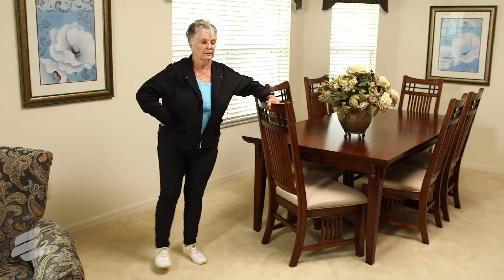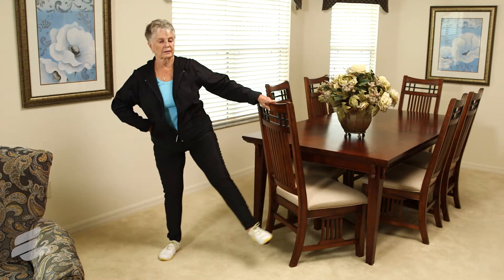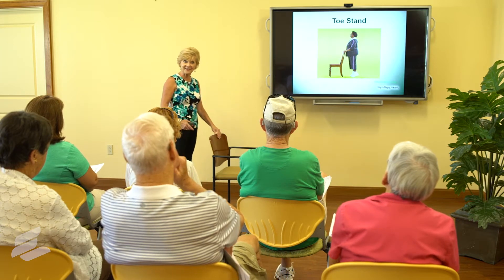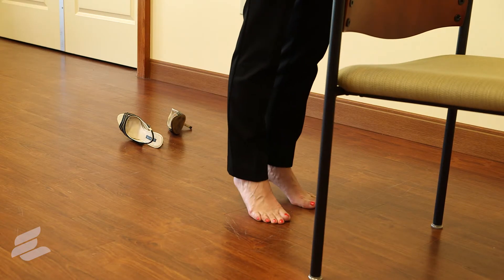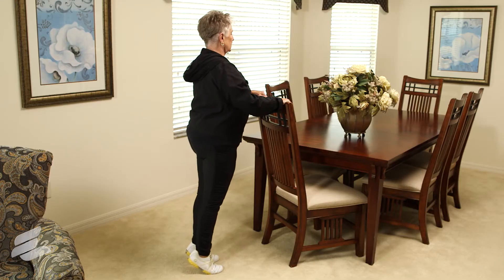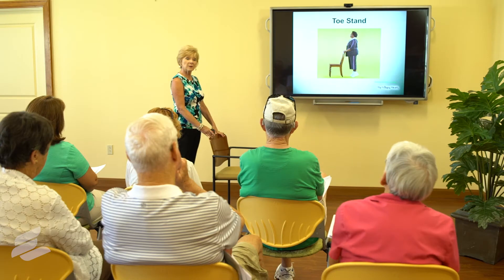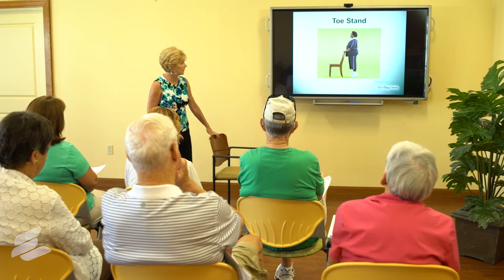We wear flat shoes most of the time, and if we don't walk up a lot of stairs, our calf muscles don't get the exercise they need. Just stand on your toes, hold, then come down, and stand up again and hold, then come down. Calf raises are really critical — our calf muscles need exercise too.